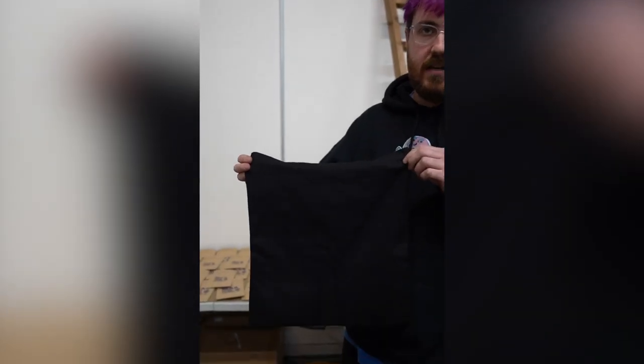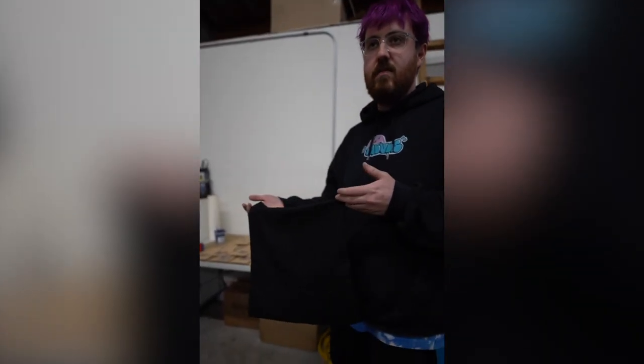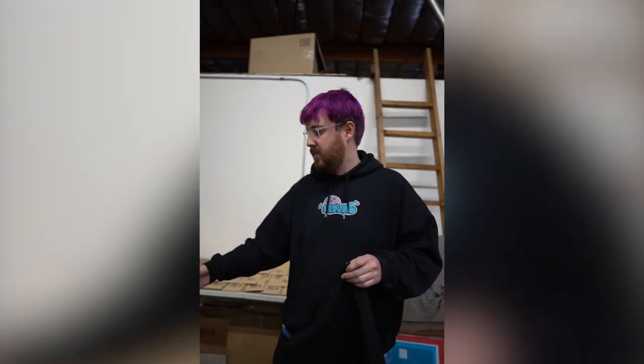Graham here. Today we're gonna get a little creative and print on a tote bag. A couple things to keep in mind with a tote bag is that you're gonna have a slightly different screen setup, and depending on your imprint you're gonna want a different platen.